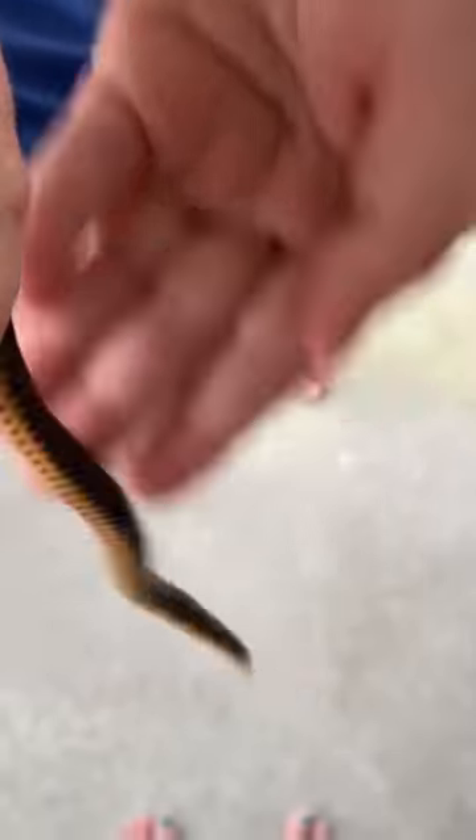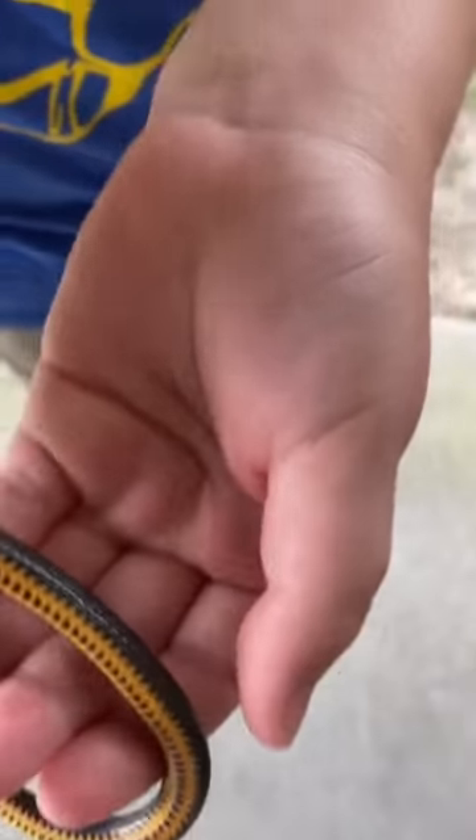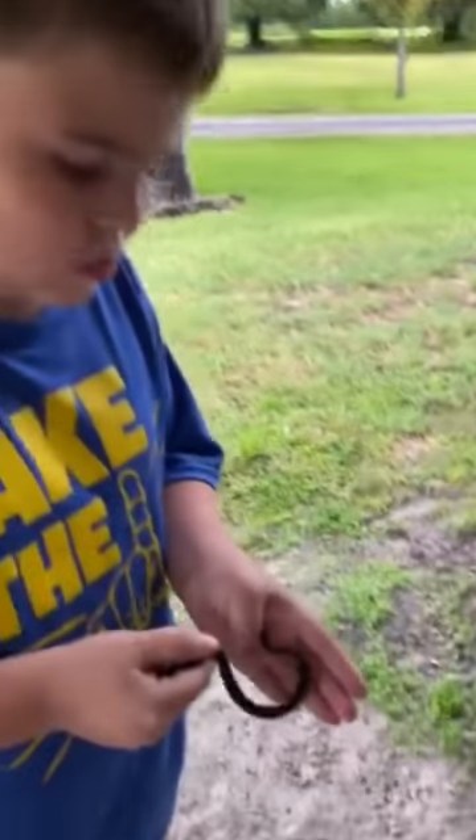And the bottom of them is very pretty — it's like yellowish. Let me see if I can get the bottom. Look at that, it's very pretty, nice yellow. So yeah, he's a pretty cool snake.